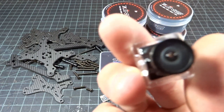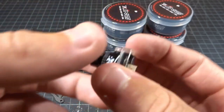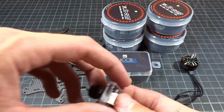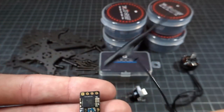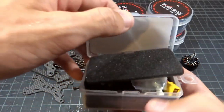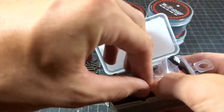For the camera, I'm using the Foxeer Predator Nano with a little housing to adjust it back to micro size — should be interesting to see how this performs. For the receiver, I'll be using a TBS Crossfire Nano with the Immortal T. And for the stack, this is the tiny iFlight Sussex F7 stack.